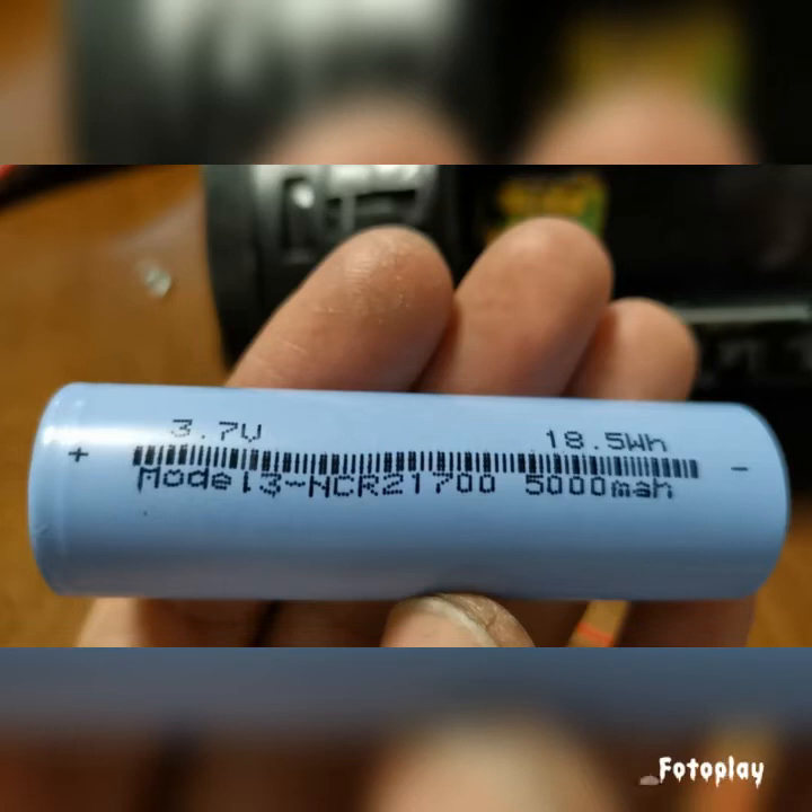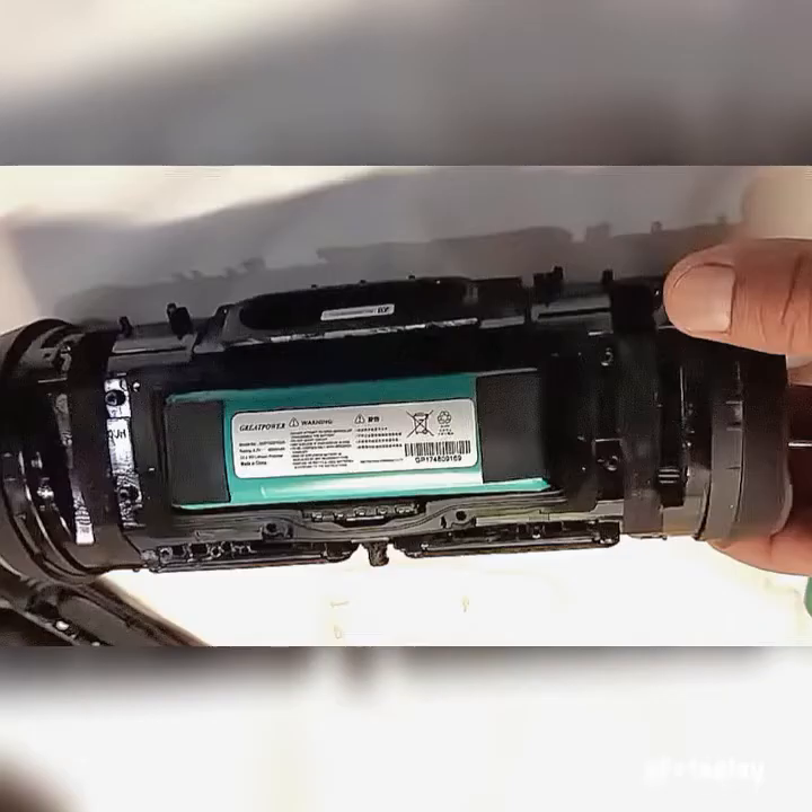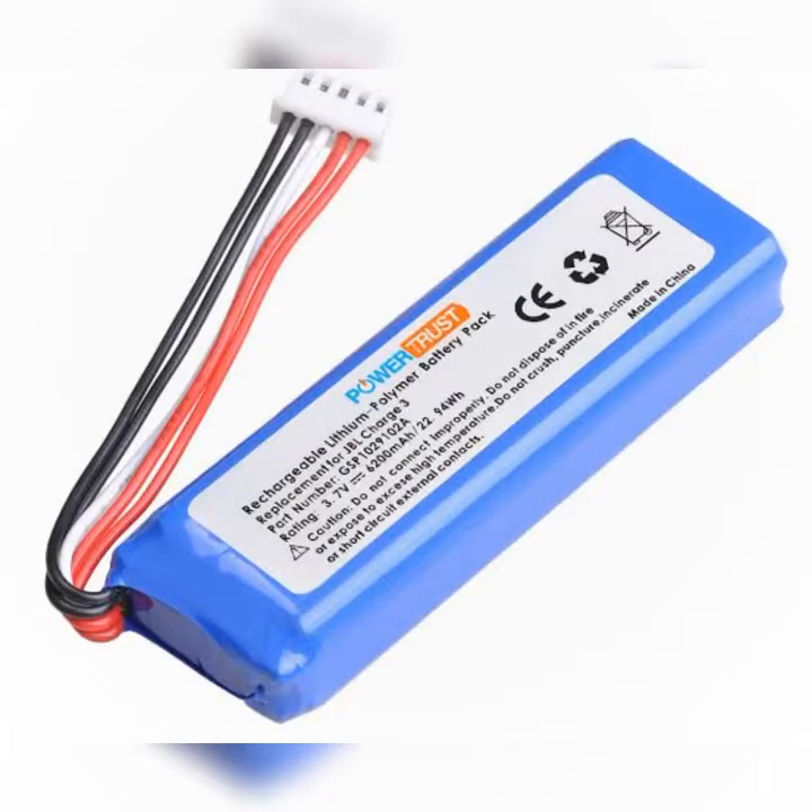Hey, what's up YouTube. Today I'm going to be showing you how to replace your JBL Charge 3 battery with a Lithium Ion 21700, and this one is a 5000 mAh battery. The original one is a Lithium Polymer which is a 6200 mAh battery. I initially intended to get this replacement from Lozada, but you can actually find more of these online. It's actually very expensive for my budget, especially for a 5-year-old charge model.